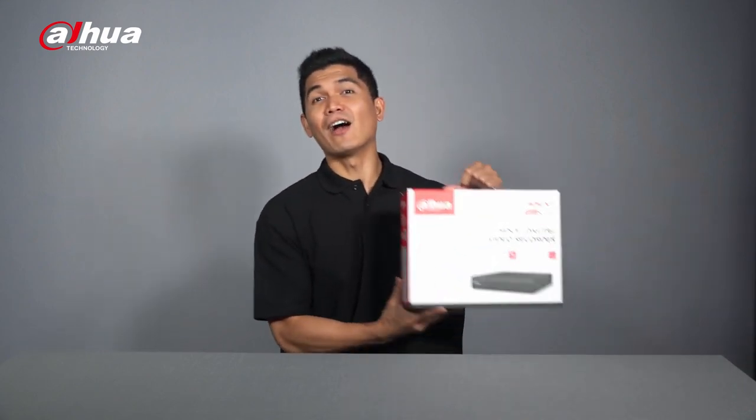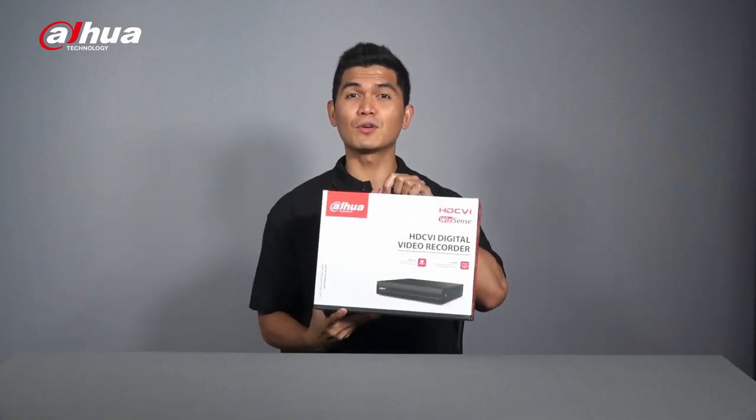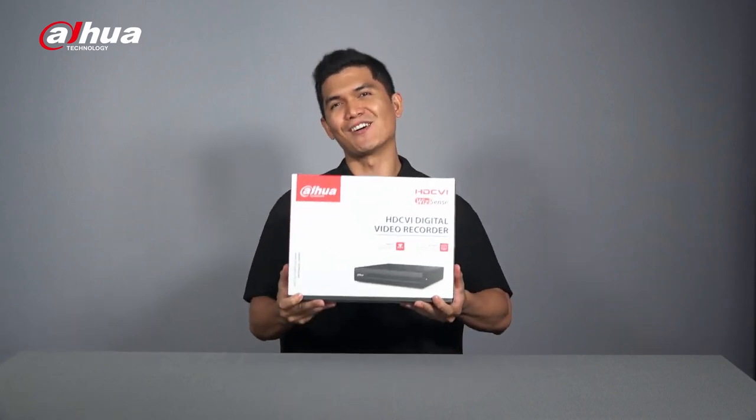Yes, you've heard it right! Today we're going to unbox another Dahua product that provides an array of intelligent features including AI functions without breaking your budget. It's literally the first thing of its kind in the market. Introducing the entry-level Dahua HDCVI digital video recorder, also known as the Cooper i Series XVR.